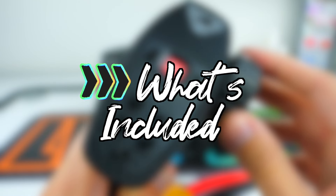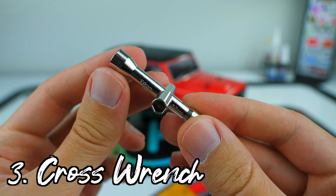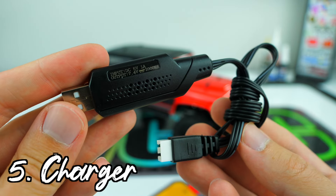Straight out of the box, you receive a small four-channel transmitter, an instruction manual, a cross wrench, an ESC programming card, and a USB LiPo charger.